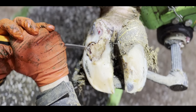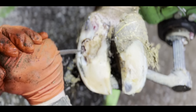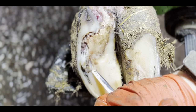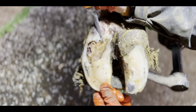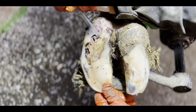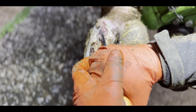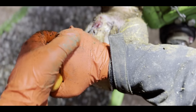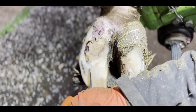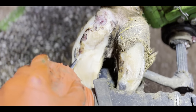Here we get the first glimpse of where the problem has emanated from. This is known as a white line lesion, and it's something that is common in cows kept on concrete, which is why routine hoof trimming is so important. Stripping layers of hoof horn like this can be very time consuming, but trust me, it is absolutely worth it.